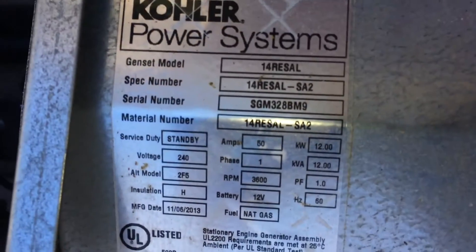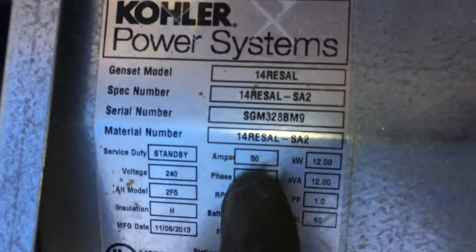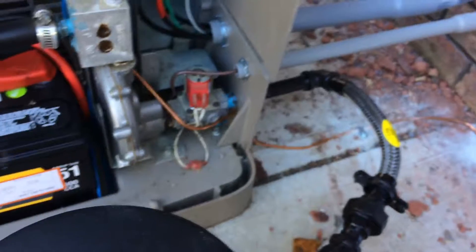Technically, per the sticker, it reads 50 amps. I think it can actually handle 58 amps continuous, but even with 50 amps, six gauge is fine — more than enough. That's it. We'll be back for the startup after we pass our inspection and get some gas.